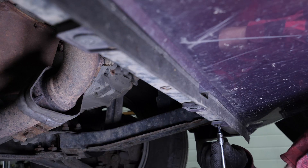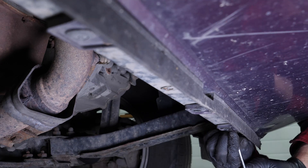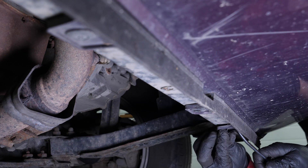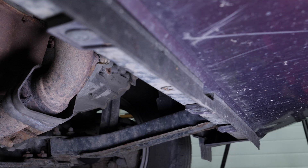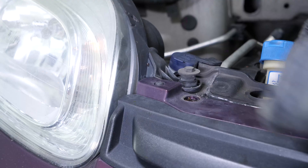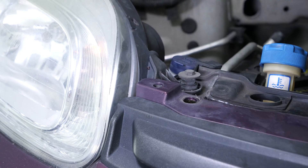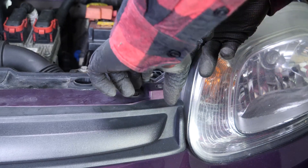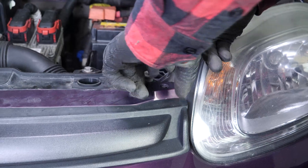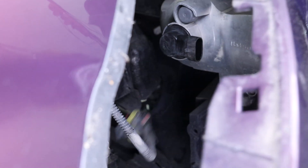Using a Phillips screwdriver, unscrew the four lower bumper retaining screws. Then remove the four plastic rivets using a pry bar. Unclip the edge of the bumper. Before removing it, remember to disconnect the two daytime running light power supplies. You can now remove the bumper.